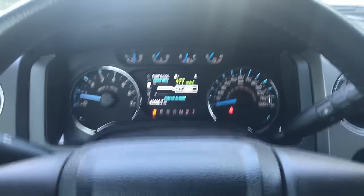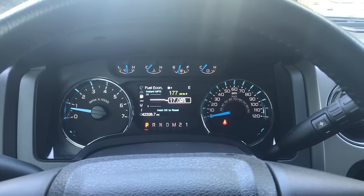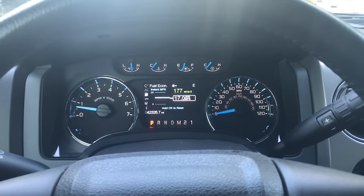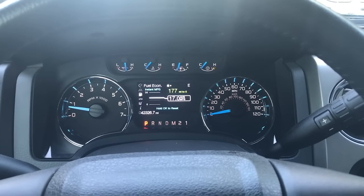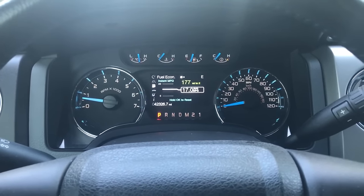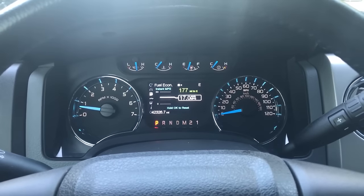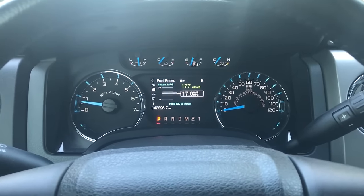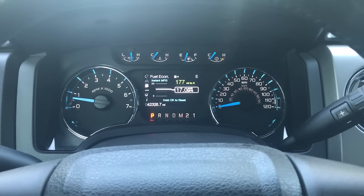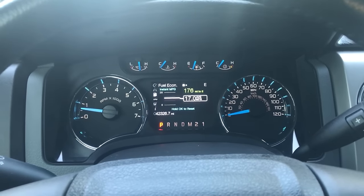Hi YouTube, I just want to show you something pretty cool I came across on my 2014 Ford F-150. You might be able to do this on a few other Ford models. This will basically work for any 2011 to 2014 Ford F-150 pickup, maybe even the 2015 and 2016 models. It's basically an engineering mode, or dealer mode, that lets engineers or the dealership get in and see a bunch of diagnostics. It's pretty neat and really simple — anybody can do it.